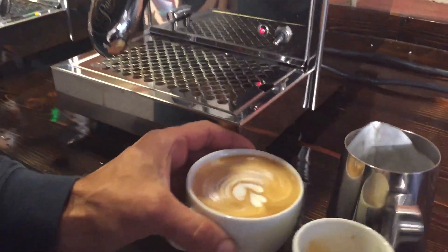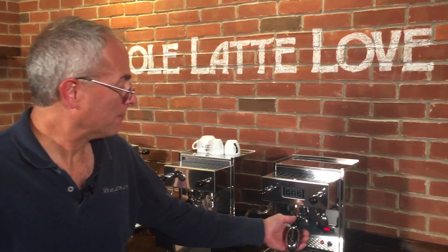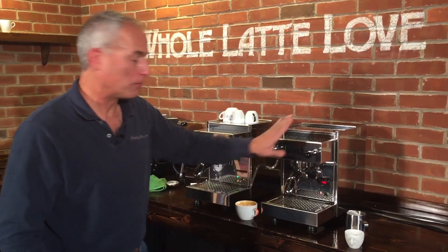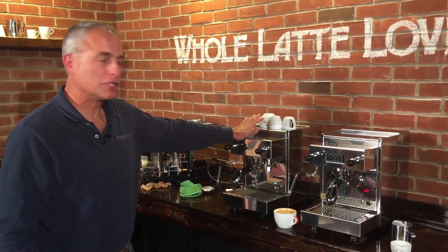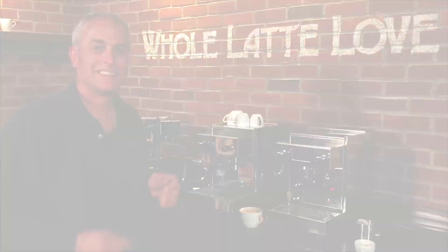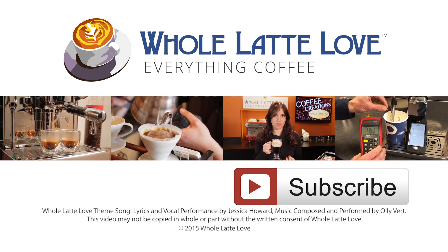So that is how the machine works. There are our two machines: the Pasquini Livia G4 PID with programmable dispensing and PID control, or the Pasquini Livia G4 Semi-Automatic with a pressure stat. I'm Todd — thanks for watching. Why not subscribe now for easy, free access to more videos on everything coffee, brought to you by wholelattelove.com.